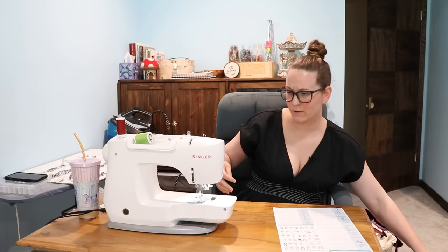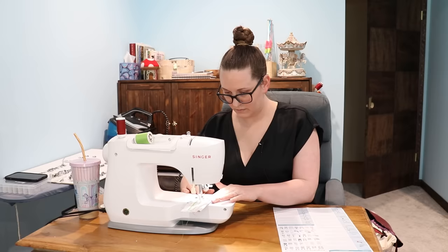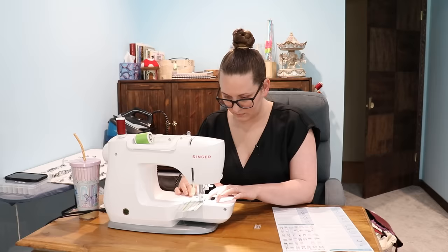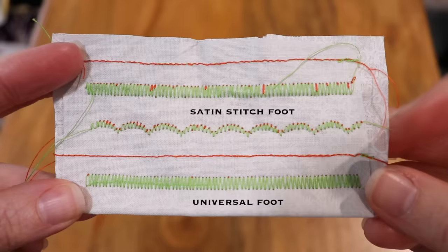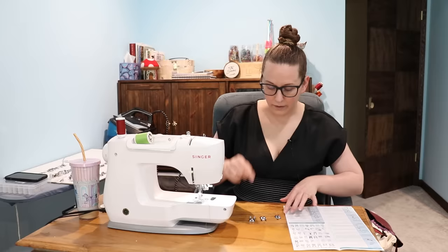Next, satin stitch foot. What I'm getting from this is the only thing different about this is there's a slight lift in the center so that as you're doing a lot of really tight stitches, it's not pressing down on those and it's not going to get stuck. And then there's also a scalloped option. I don't know that a regular presser foot would get stuck doing this — I kind of want to try now. Yeah, so my regular universal presser foot did not get stuck on that at all. Maybe that happens more if you're using a thread with some texture to it, like a metallic thread. But that makes this so specific of a need that I have to put it in 'what on earth?' Why are you so specific?